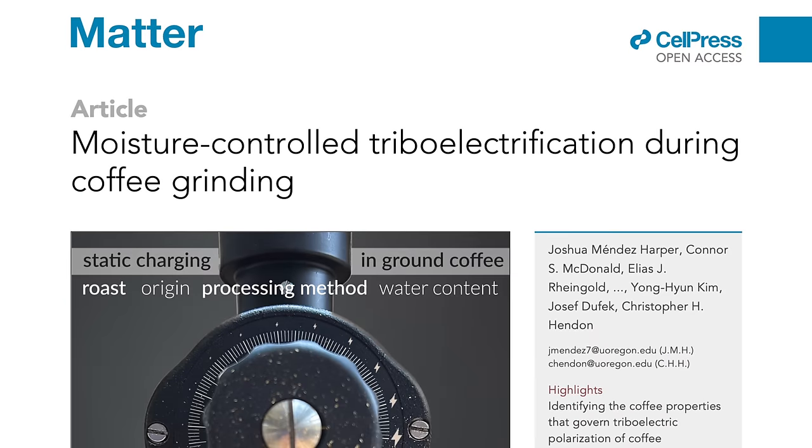This is the paper. Very kindly, one of the authors, Chris Hendon — who you might be familiar with because he's published papers on coffee before that led to the phenomenon we now know as turbo shots — he shared the paper with me early and gave me a chance to read and digest it. I got really lucky because he was passing through London, so I grabbed my most intellectual turtleneck, grabbed a little studio to borrow, and we sat down and had a conversation about this whole thing.